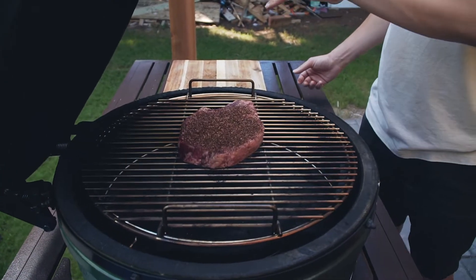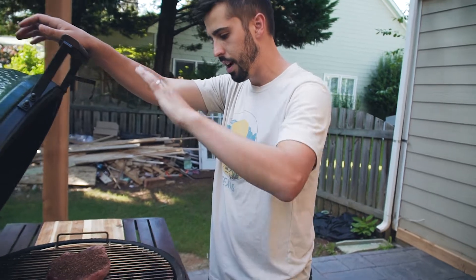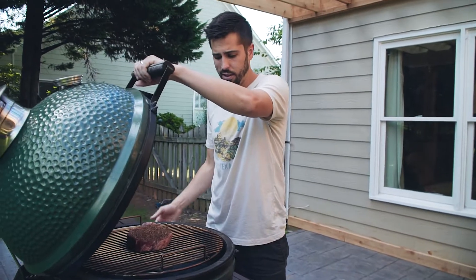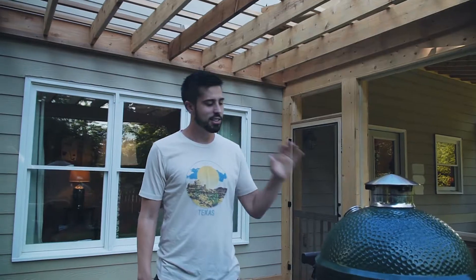We're on the Big Green Egg, so this is indirect cooking. I have the plate setter in so that the heat is coming around it but not directly under it. We'll just shut it and leave it — we'll check it again in about 20 minutes and see where our temp is at.